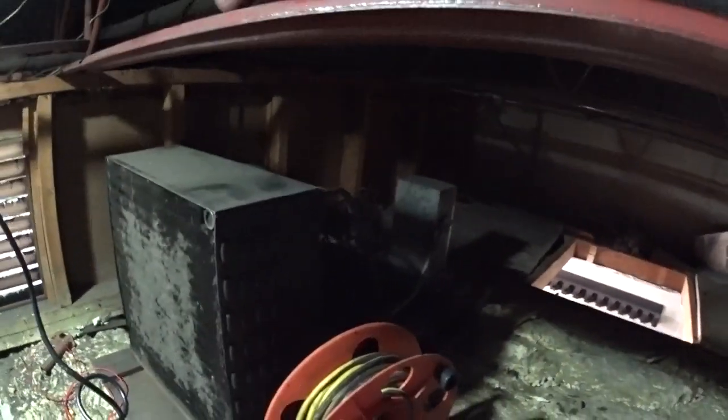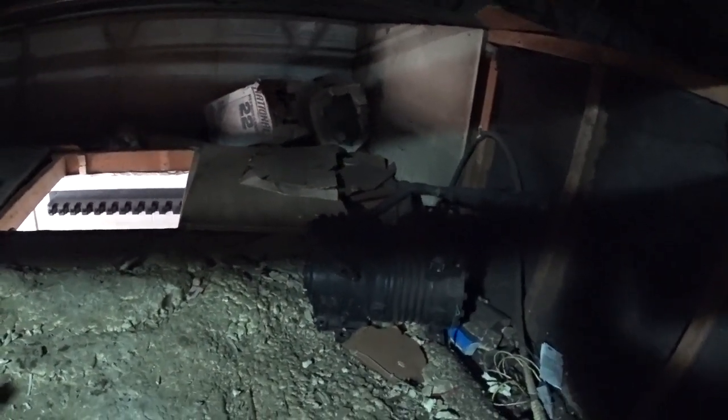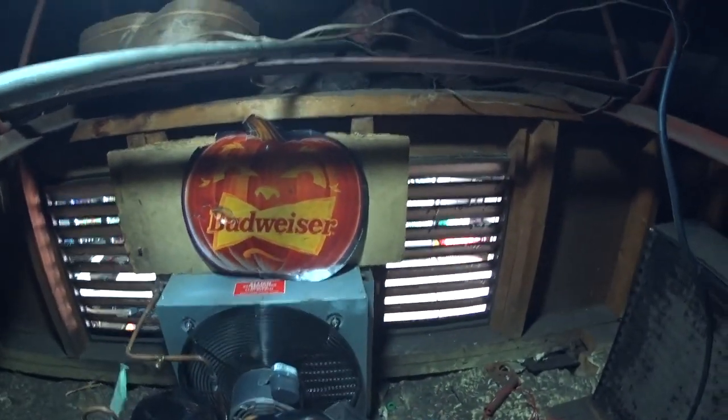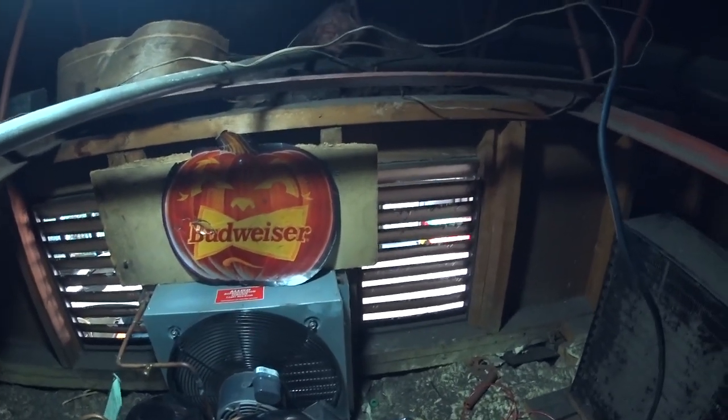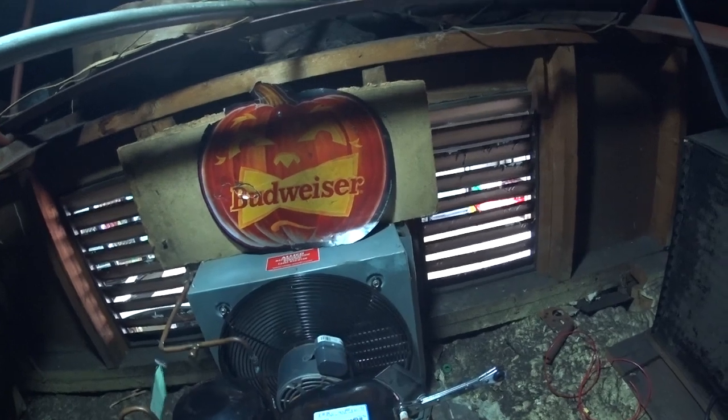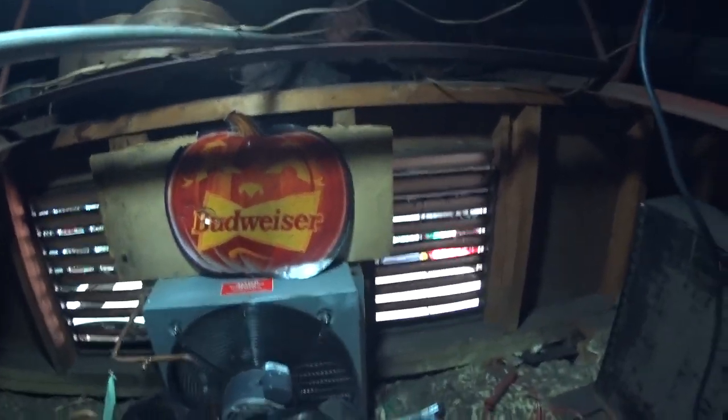That's the old condensing unit that was here — you can just barely see the compressor in the shadows there. It went bad. What I did was increase the capacity a little bit over what that was, so that in the future I could put a slightly larger evaporator in there.